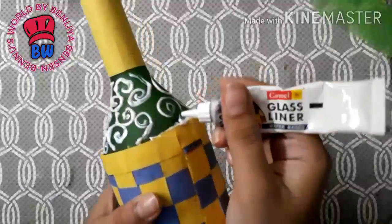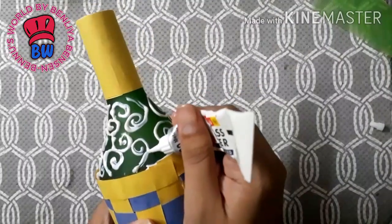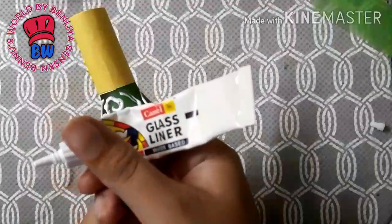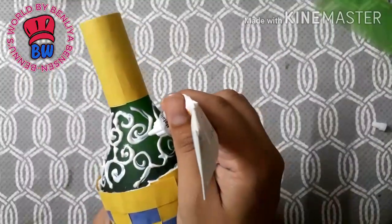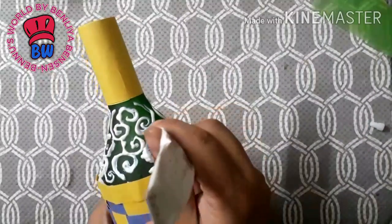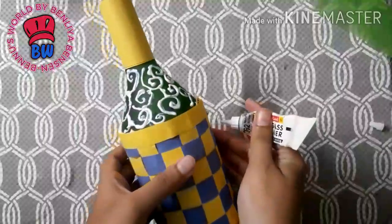In the middle, I used a glass liner in the middle of the bottle. I used a metallic silver color and a little bit of design. I used a metallic silver color in my bottle.